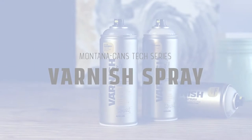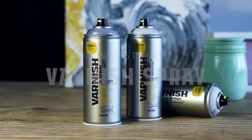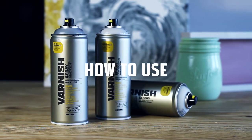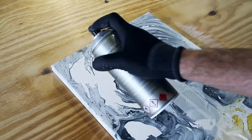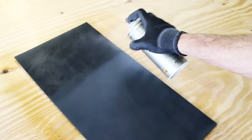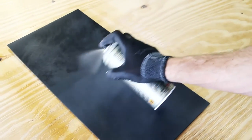Montana Varnish Spray is an acid-free, quick-drying, clear varnish available in gloss, semi-gloss, and matte finish. It protects against UV exposure and fixes paint on surfaces like canvas, paper, wood, and many others.